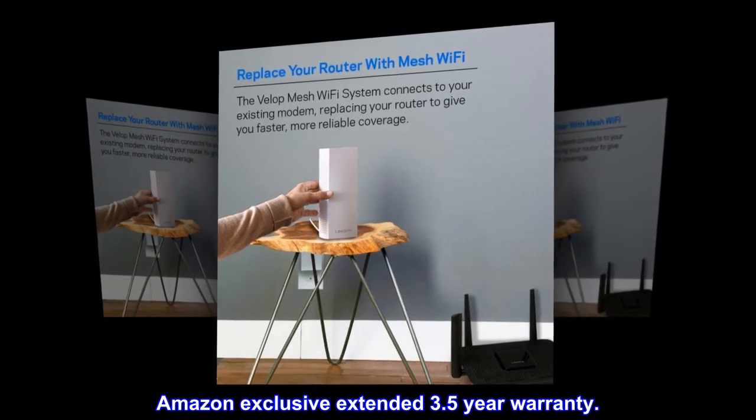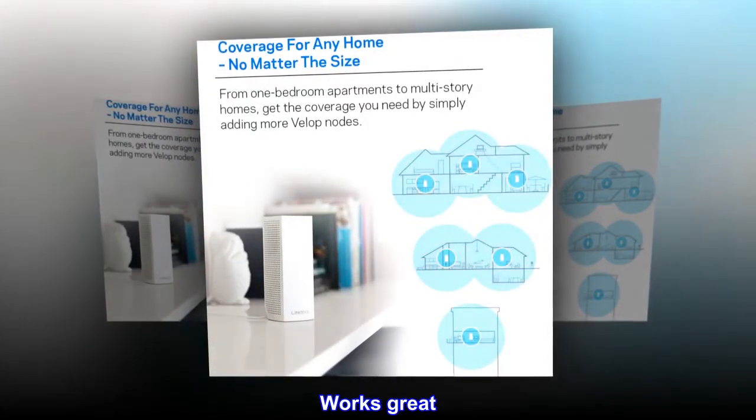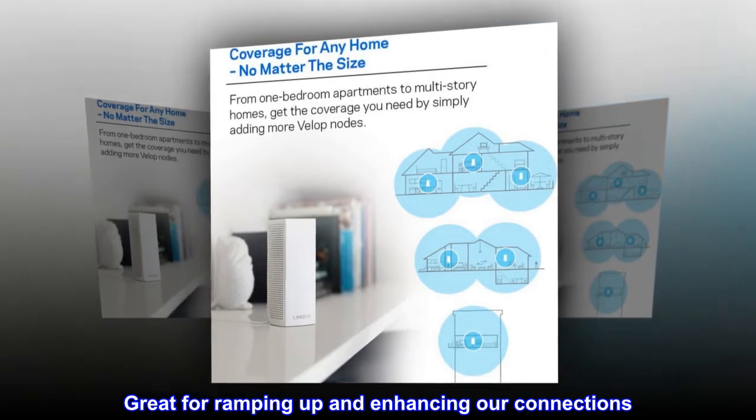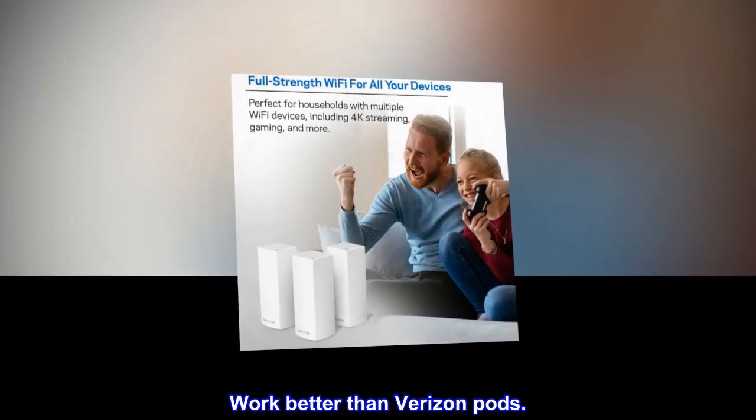Amazon exclusive extended 3.5-year warranty. Top reviews from the United States: Works great — great for ramping up and enhancing our connections. Our house is large. Works better than Verizon pods.